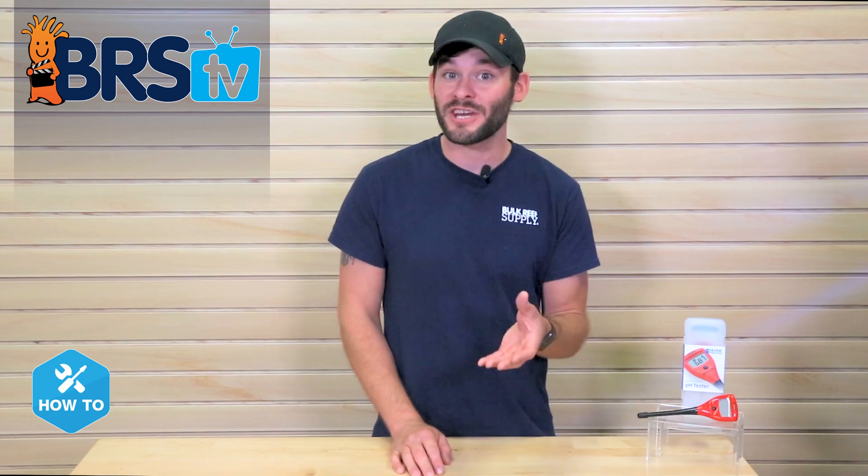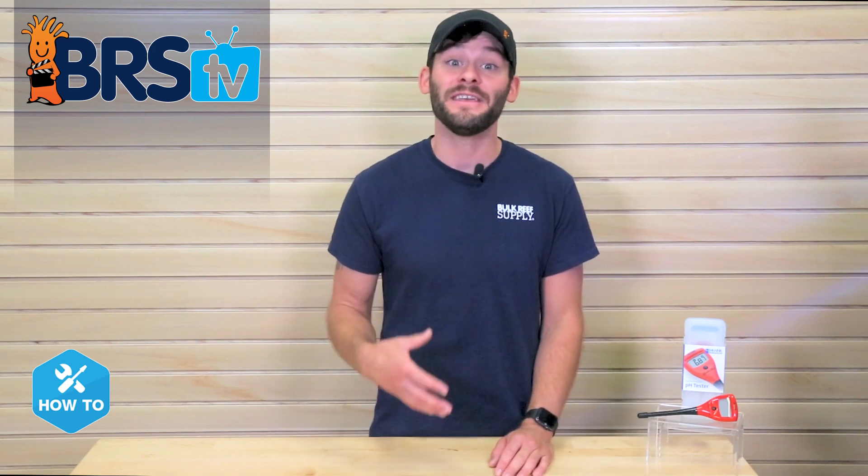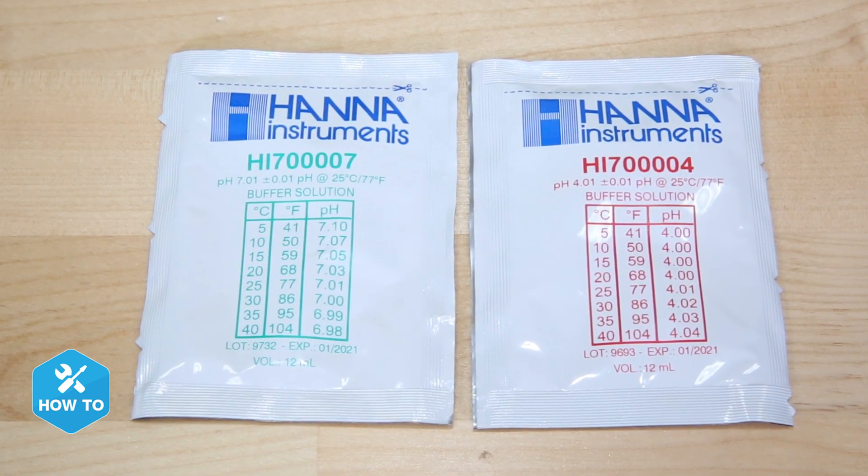Where some pH pens or checkers only have one calibration point, you can calibrate the Hanna pH Checker with two points, which will end up providing you with even more accuracy down to the hundredths. Not only that, but it comes with a couple calibration solution packages to get you started.